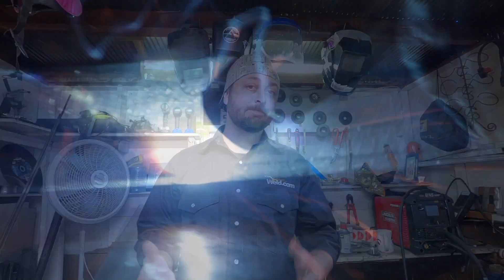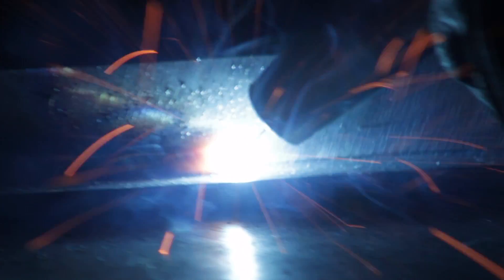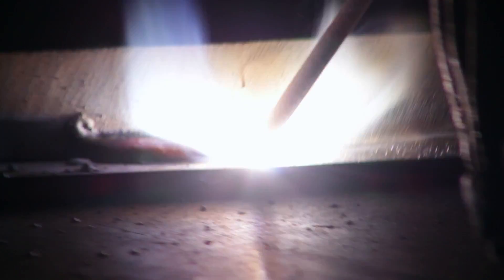There are a couple other things that might be affecting your weld. Your work angle might be incorrect — you might be going a little bit too directly in or aiming too low. A lot of times you want to scoop up and give it time to fill back in. Another thing that might be affecting your weld is your travel speed. If you're going too fast you're not taking the time to let that filler metal fill in, so you might want to try to slow down your manipulations.